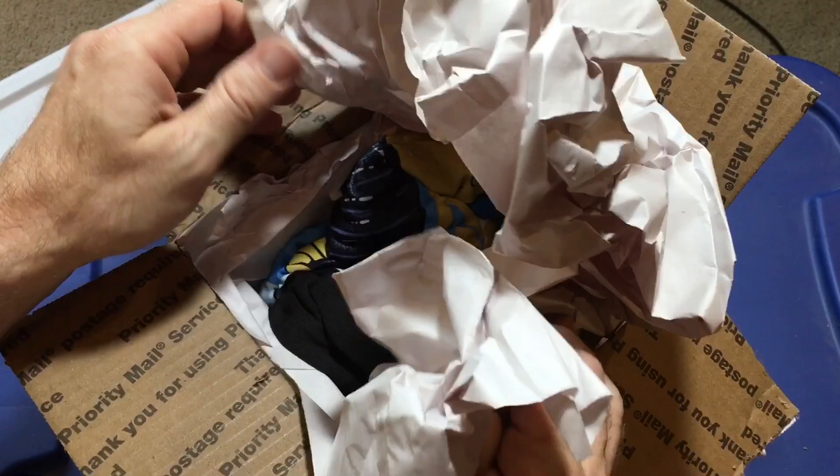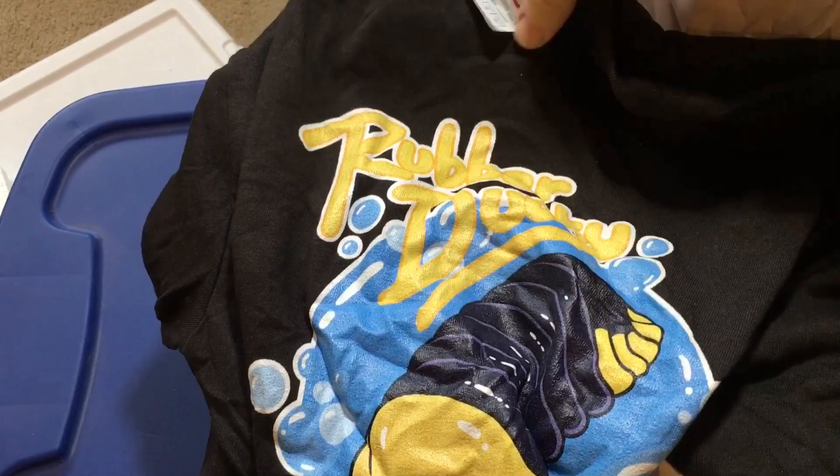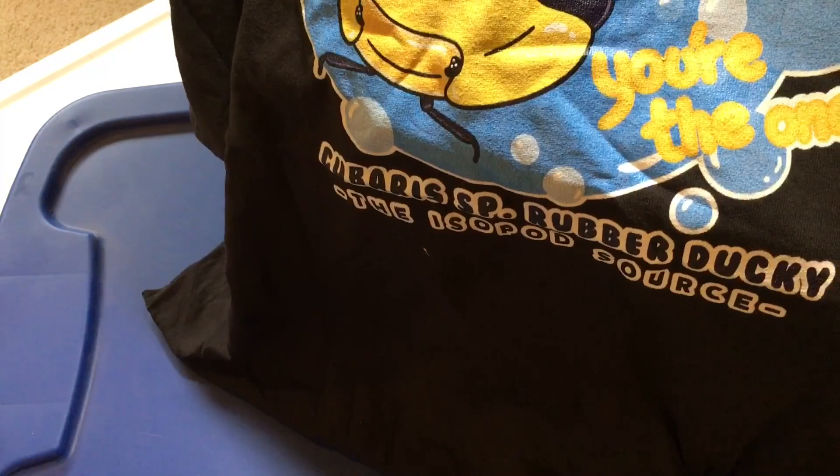Really excited about this. Oh, it looks like there's something in here I totally wasn't expecting. Oh, look at that! Let me see if I can show you this. This is a complete surprise. It's a Rubber Ducky Isopod shirt. So, what does it say? Rubber Ducky, Cubaris Rubber Ducky, the isopod source. And there it says, Rubber Ducky, you're the one.